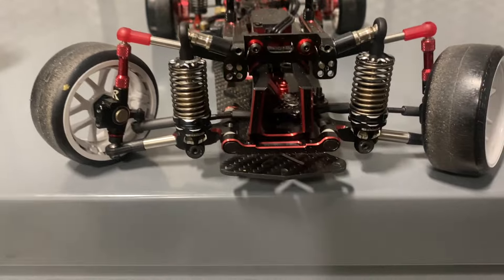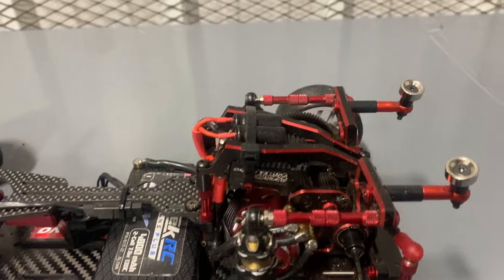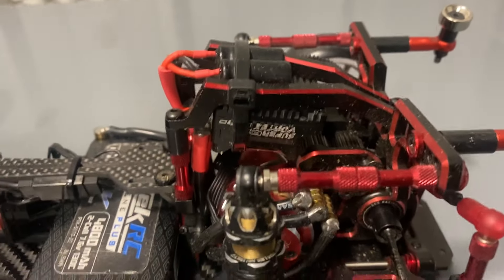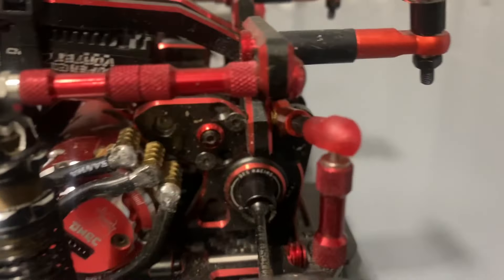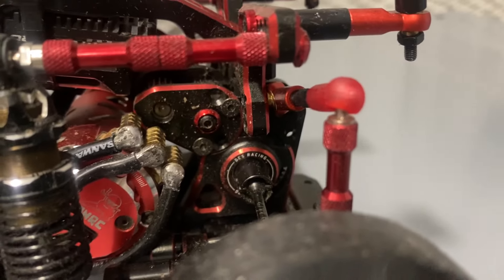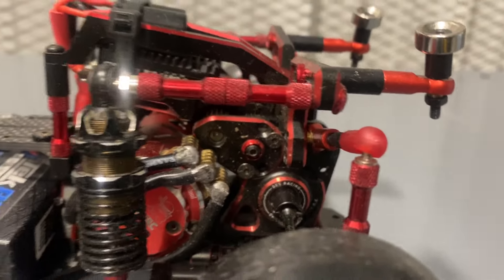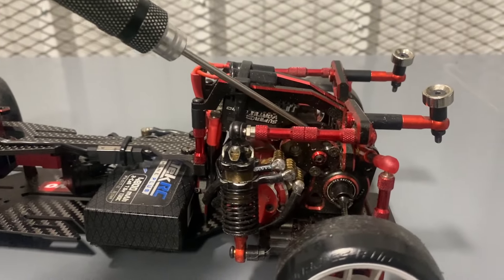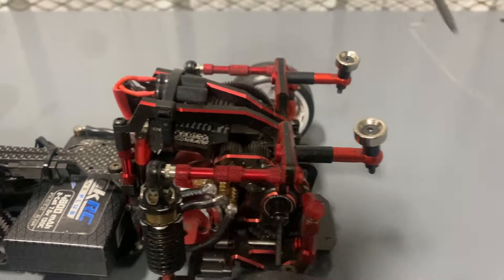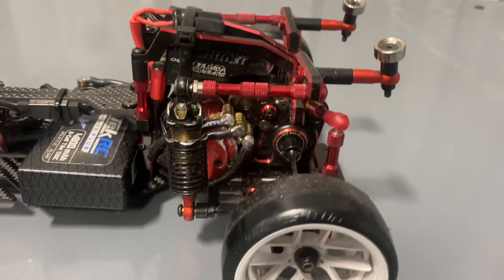It also comes with a rear bulkhead, a rear shock tower, transmission and the brace casing for it. It comes with the adjustable piece for both sides, so you can run RR or you can run low or high mount, whichever way you decide.